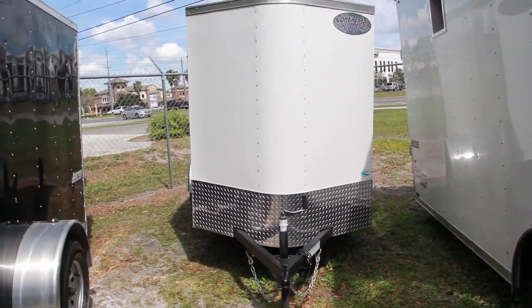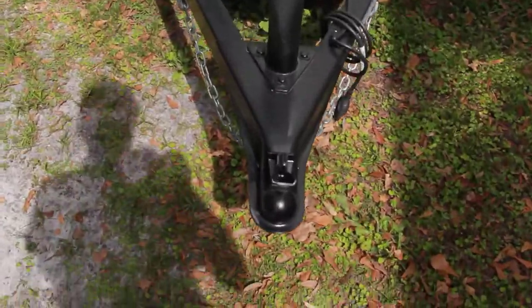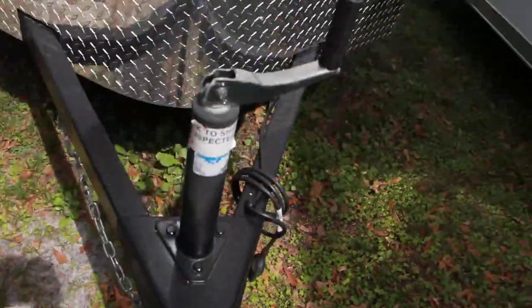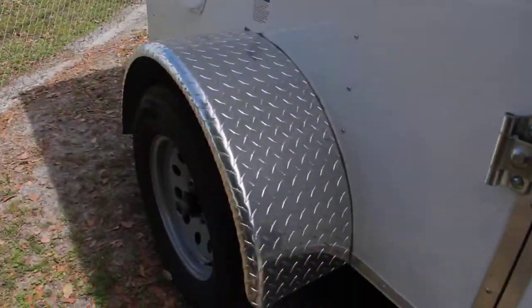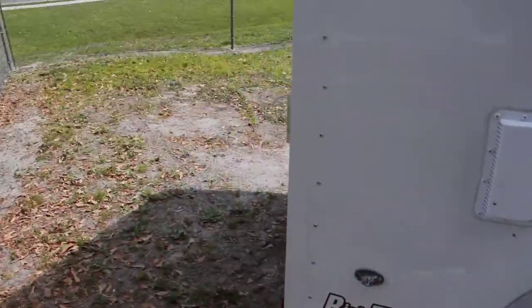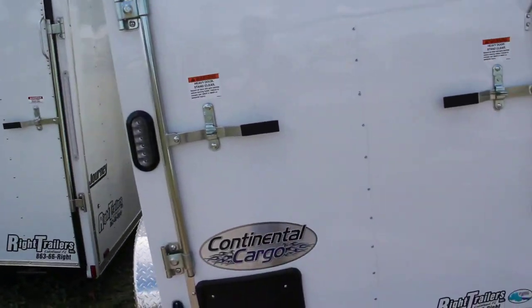You have a 5x8 white enclosed Continental Cargo trailer with an all steel frame, a 2 inch coupler, jack, aluminum stone guard, aluminum fenders over a single axle, and a rear ramp door with bar locks.